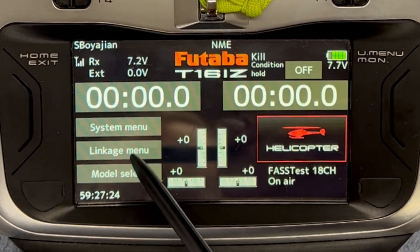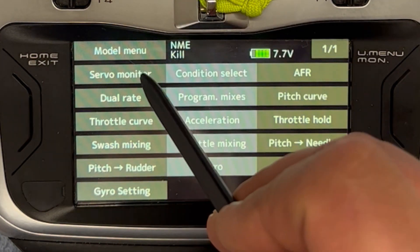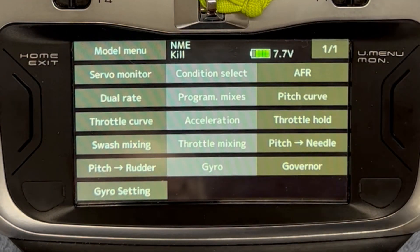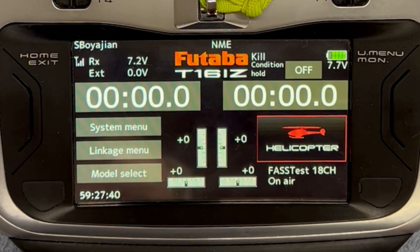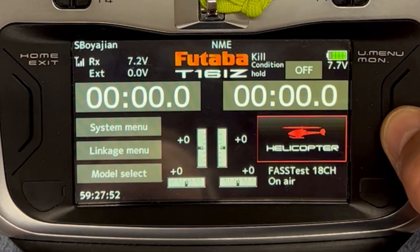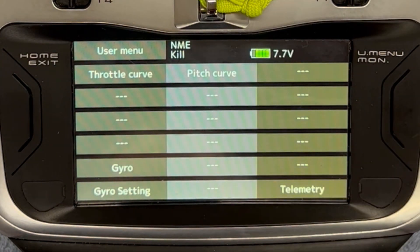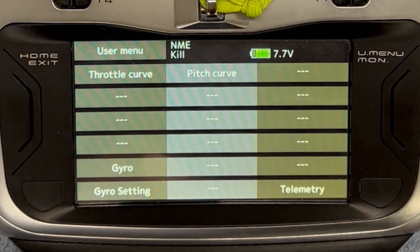When you look at the menus, you have the linkage menu with two pages of things you can configure under your model menu, and then another whole page of things — it can be rather daunting, and honestly you're not using most of this. What Futaba has created is a user menu shortcut that allows you to put the most-used items on one menu for quick access. I push this menu button over here and this is my user menu — I assigned these five menus to it. These are the only five that I use on a regular basis, saving me a lot of time and removing a lot of the complexity of the transmitter.